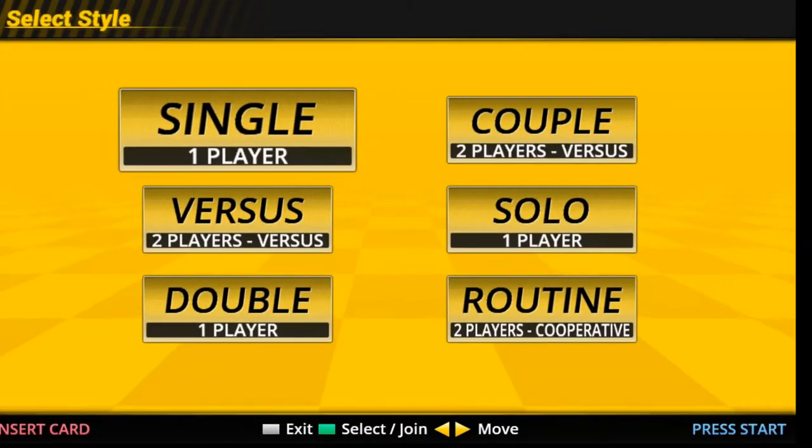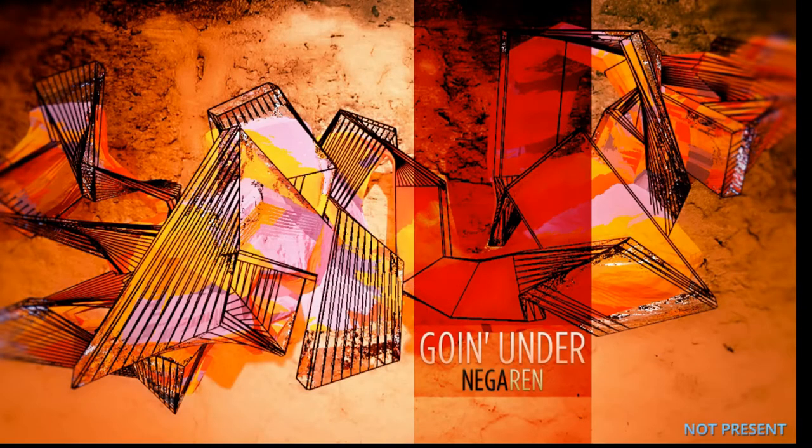Now you are ready to play the game. Be sure to set the difficulty to novice, or it will be too difficult for you.